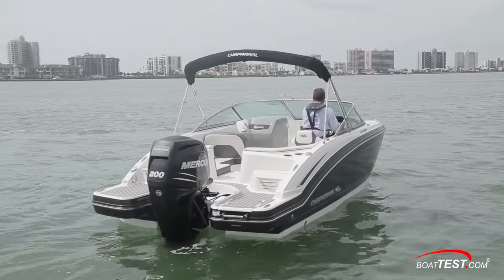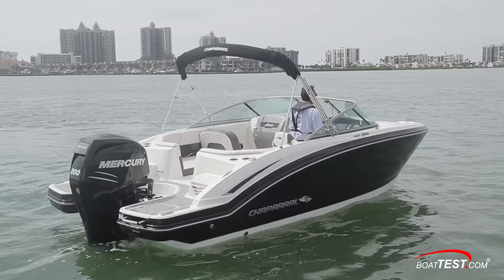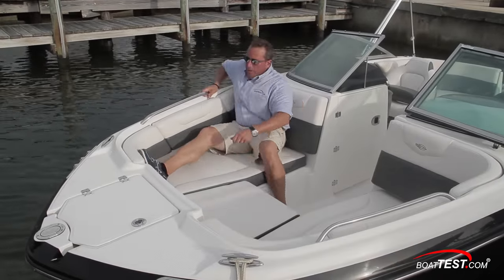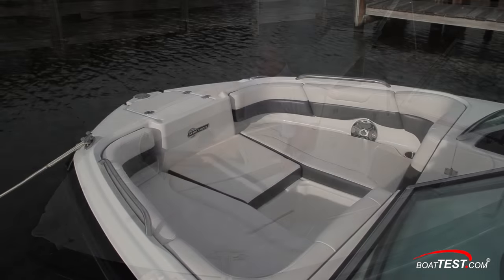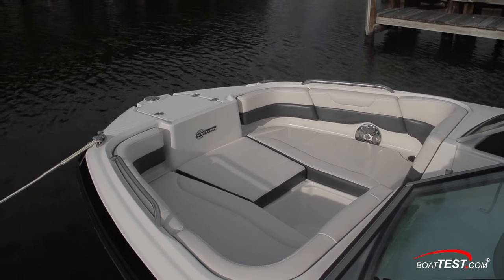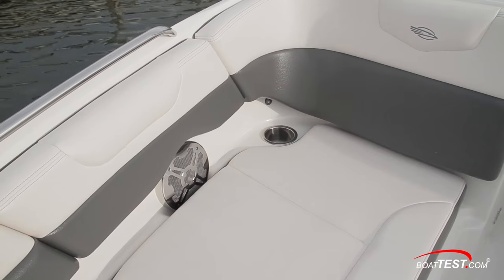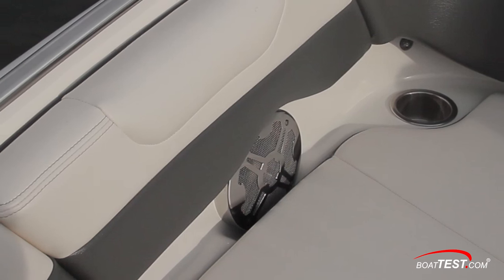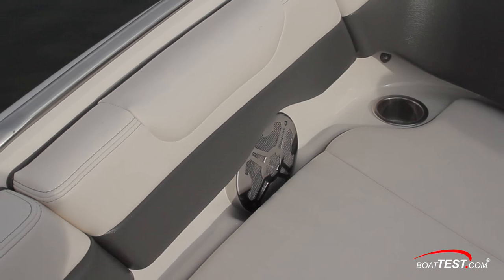Now let's take a closer look at some of the features of this family-friendly outboard-powered runabout. Starting at the bow, the 210 Suncoast has forward-facing cushions on each side with a removable cushion in the center. Note that the backrests wrap around to the bow. The grab rails, cup holder, and LED courtesy lights come standard, and the stainless steel speaker grille is part of the optional deluxe package.